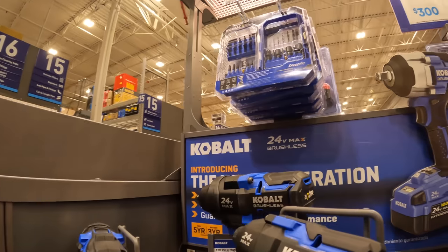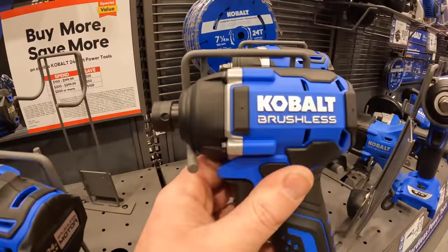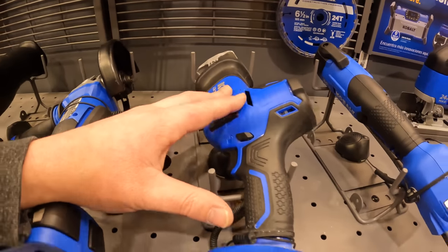I do not know why they did not expand on their XDR line and upgrade these — they instead just made new brushless stuff. That is a nice single-hand reciprocating saw.